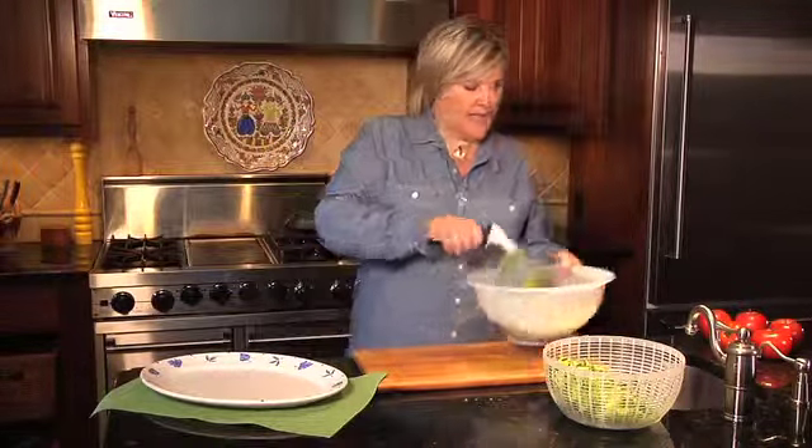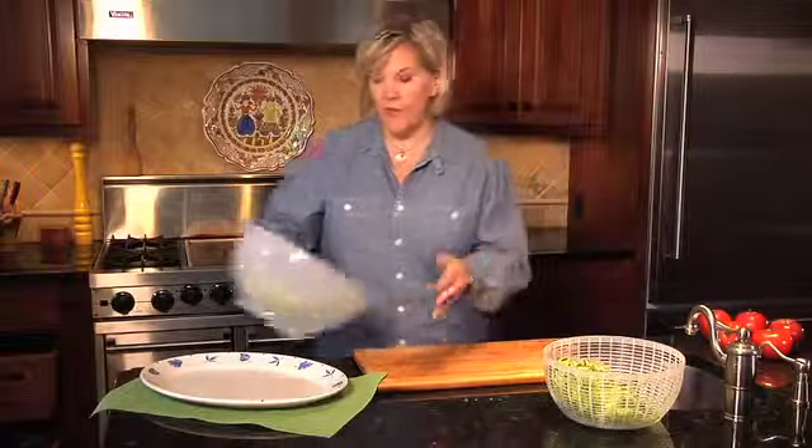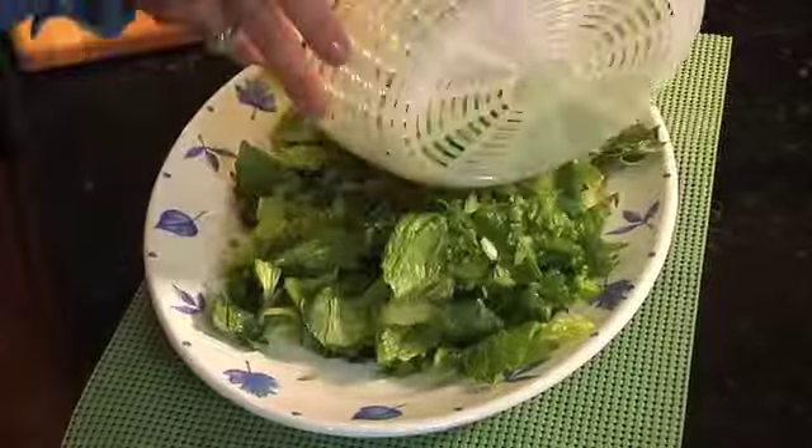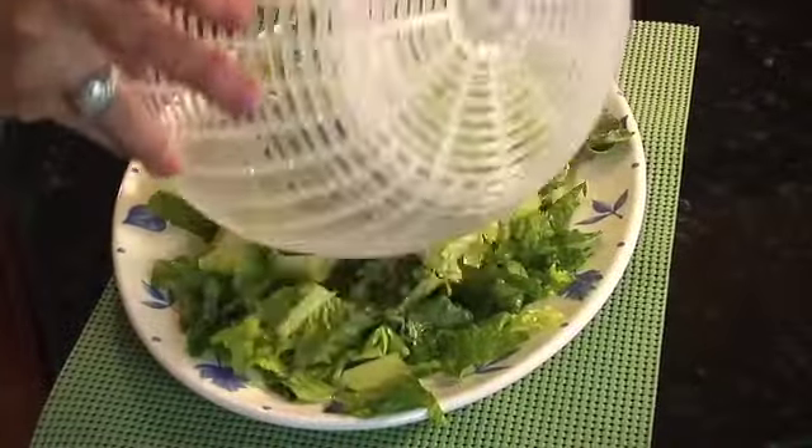So we're going to take the lettuce and put it right out on the platter. These are the simple tasks that you can ask your child to do.